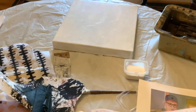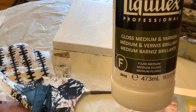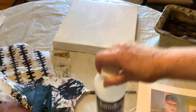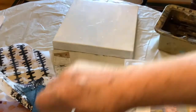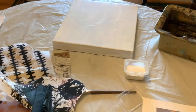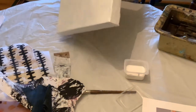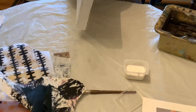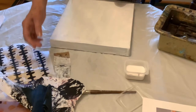For the collage I'm going to be using a combination of gloss medium and matte medium. I mix the two together and that's what I use to adhere the papers. I'm going to be using this gallery-wrapped canvas and we shall begin.